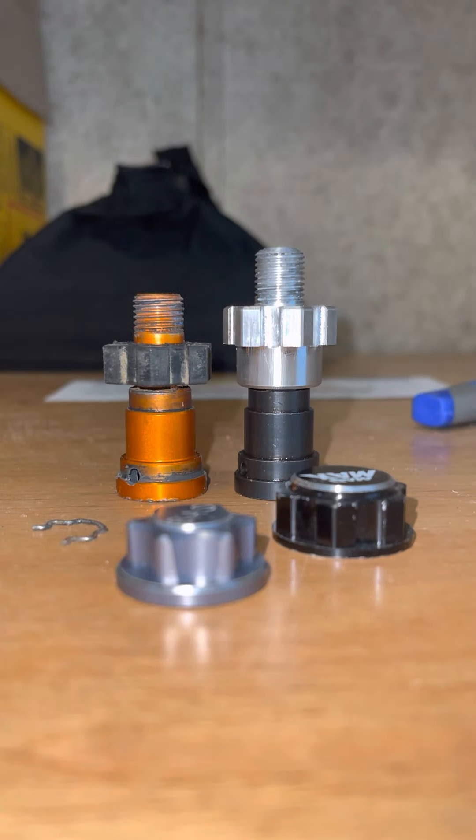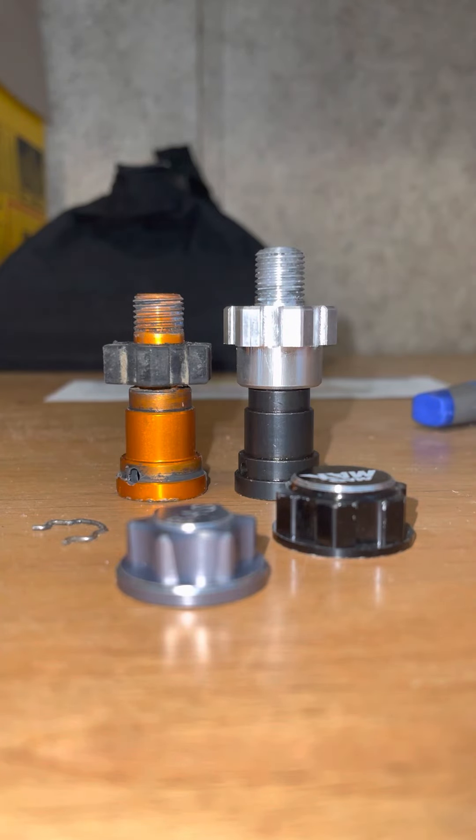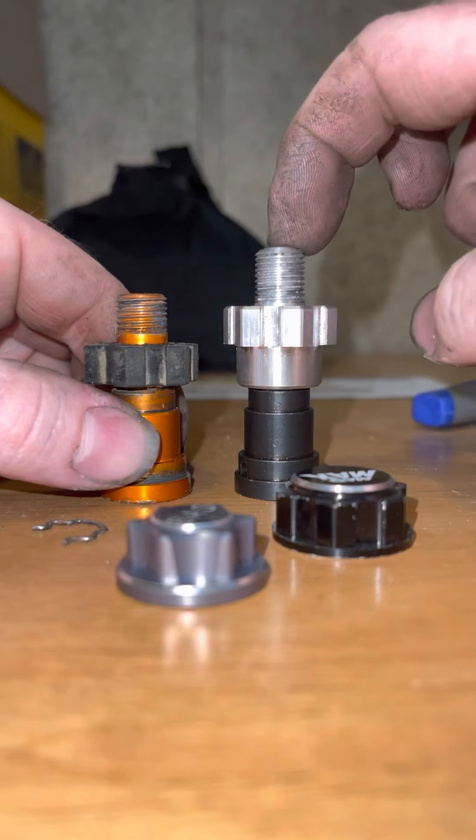Before I install this last hub on my truck, I'm going to make a video just showing it side by side. This is the new hub that I have — it's from WFO, or from Brett Stryker. Brett makes them for WFO. This is the factory one, and this is the aftermarket one.